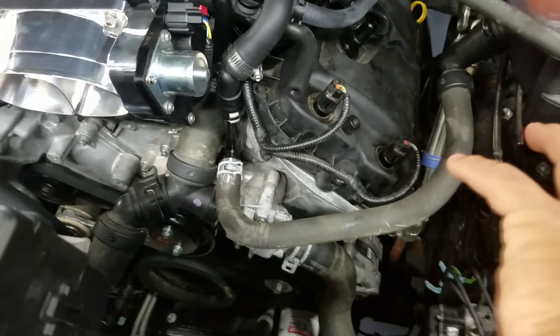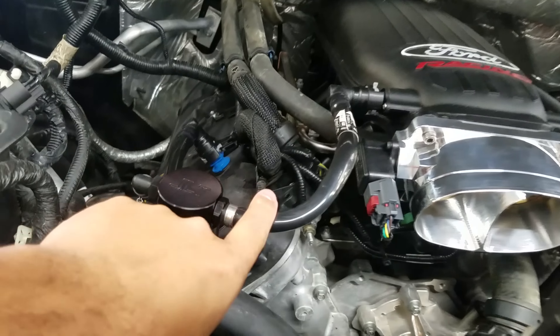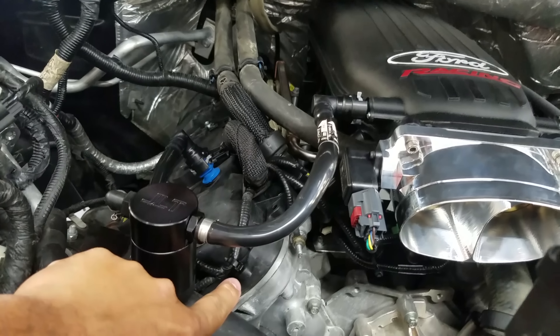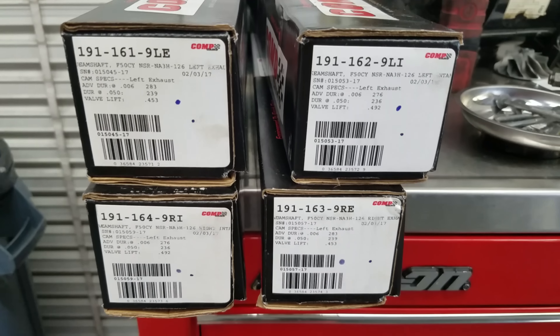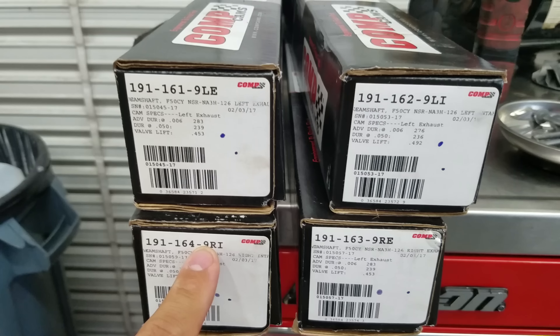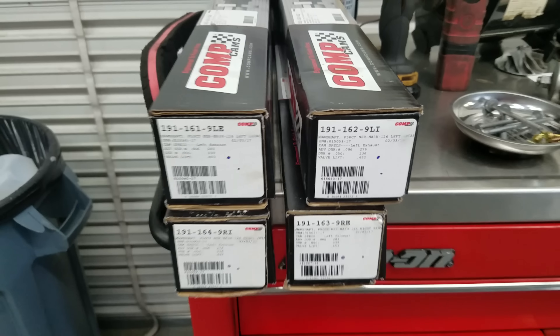He also had us install a set of Comp Cam Stage 3s. We did not install the limiters because I think there's a lot of power to be gained without them.